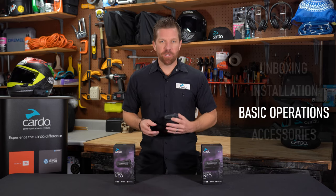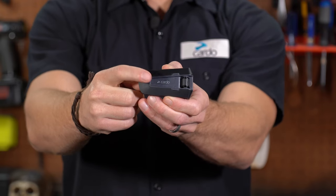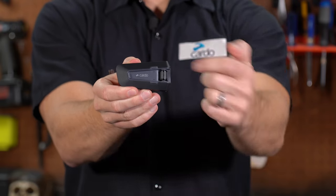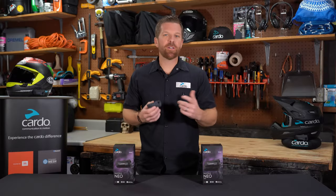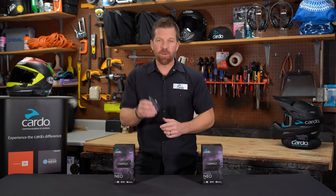Now that you've finished installing the unit, let's learn how to use it. PacTalk Neo comes with three activation buttons controlling media, mobile, and intercom. You have a clickable control wheel with an LED light in front, and a round back with the USB-C port. With the inclusion of natural voice operation, you can do most things without touching any button at all — just say 'Hey Cardo' and the command, and it will take it from there.